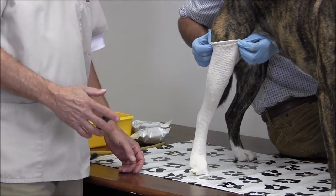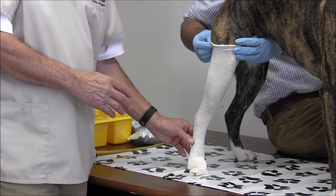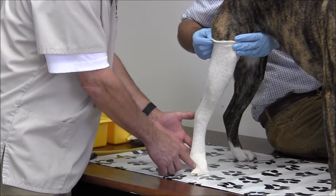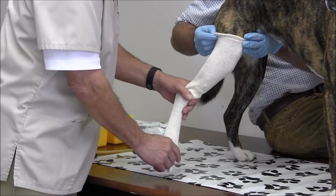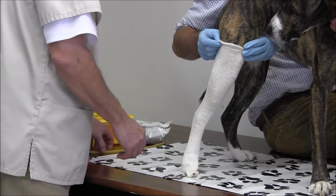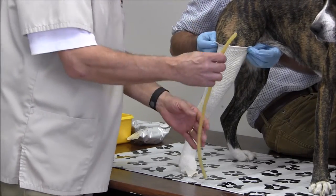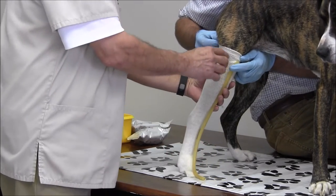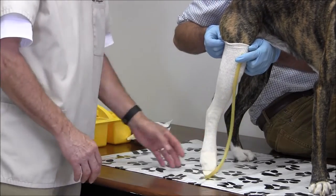When we take a cast of a hock paw brace, we want to make sure that we cast it in the position we would like the brace to be in. We also want to make sure that the paw is at a standing angle — it should be close to 90 degrees. We don't want the paw pointed downward unless there's a contracture. Then we'll use a surgical tubing or some cutoff strip going cranially, or towards the front, with the tubing extending down beyond the paw.